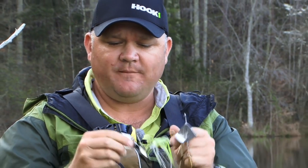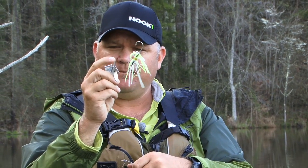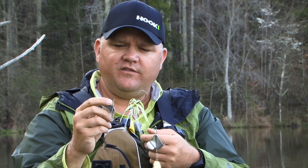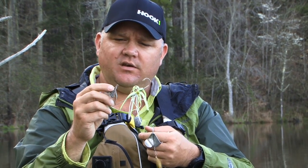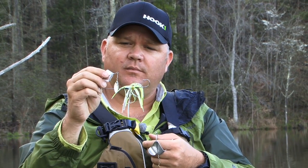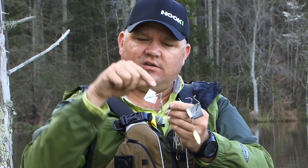If you're fishing in an area or with someone that has difficulty with hook sets on the buzzbaits no matter what you try, the other cool thing about this is you can simply thread a split ring onto that ring, add a treble hook to it, clip one of the trebles off or leave it a full three-hook point treble. One of the things I like to do is take a frog hook, a double frog hook, and put it through there running up.